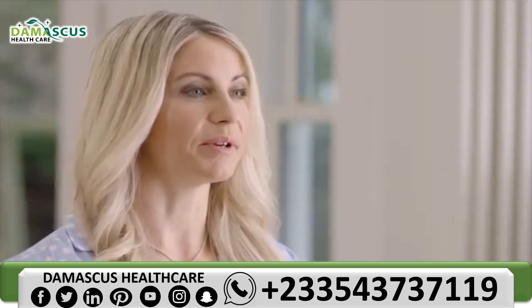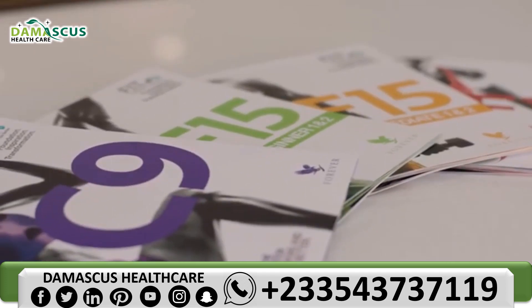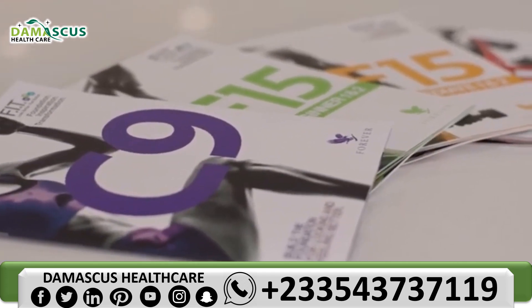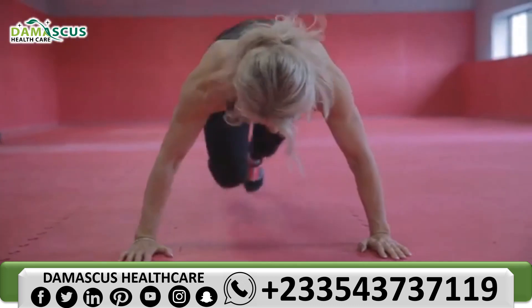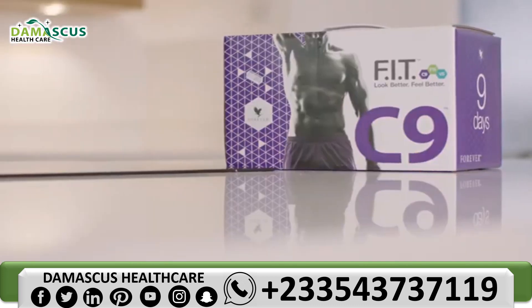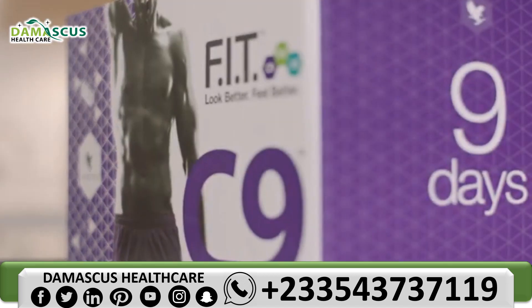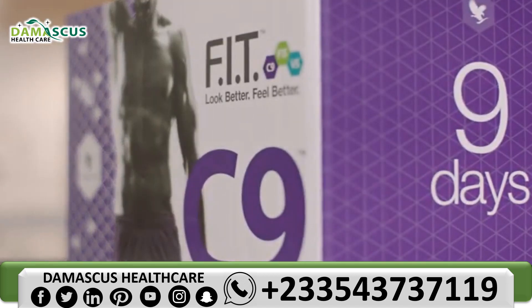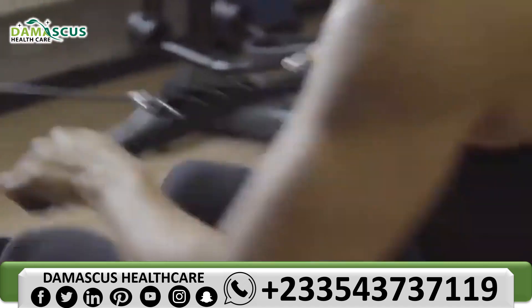I'm here today to share a little bit about the C9 program. We all have lifestyle and weight loss goals, but life sometimes gets in the way. Often we don't have time to make a plan. The C9 program does the planning for you. It is a calorie controlled diet plan and exercise program designed to help you meet your weight, exercise and lifestyle goals.